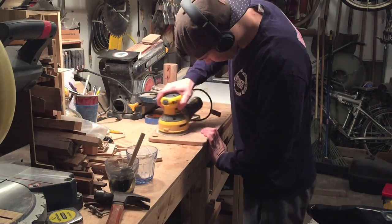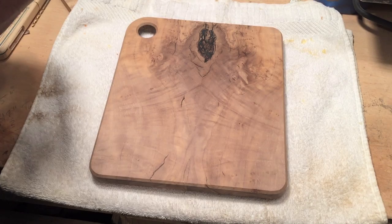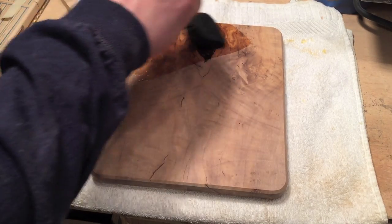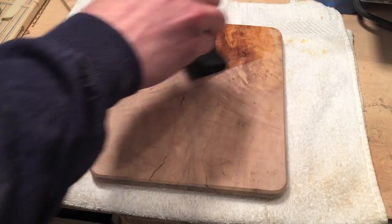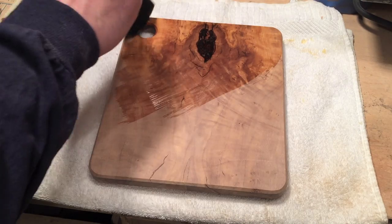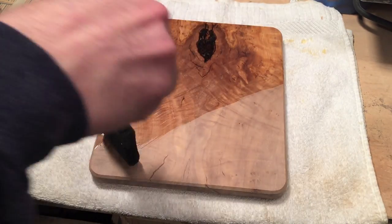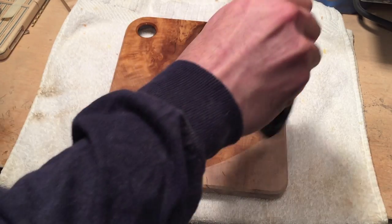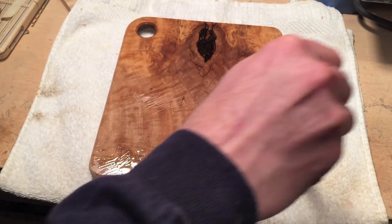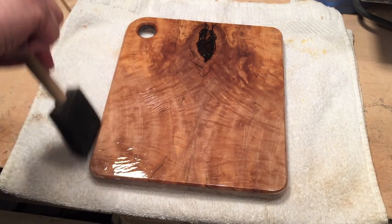Then just doing some sanding — I sanded all the way up to 220. This is easily my favorite part: putting on the finish. I'm using Danish oil and linseed oil in equal parts. I flooded it on using a foam brush and then used 400 grit sandpaper to sand the finish into the wood.